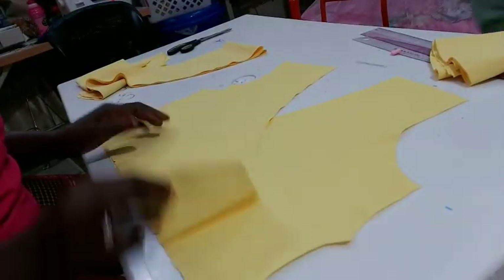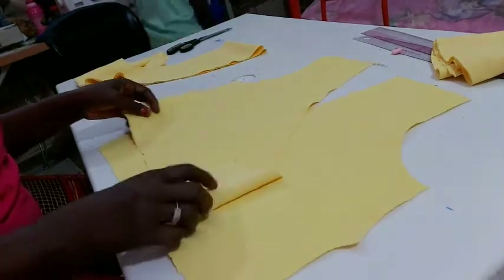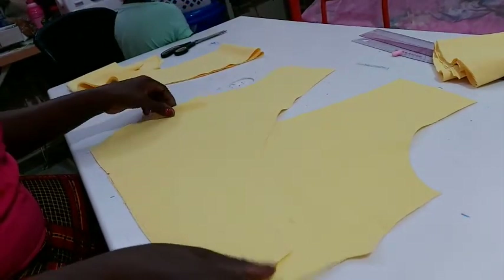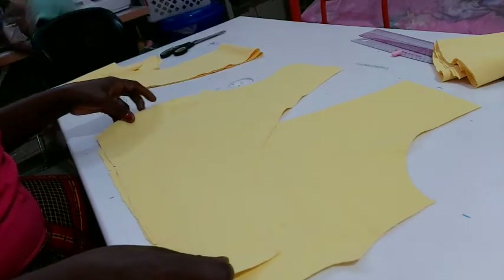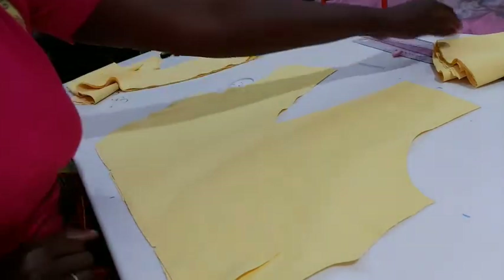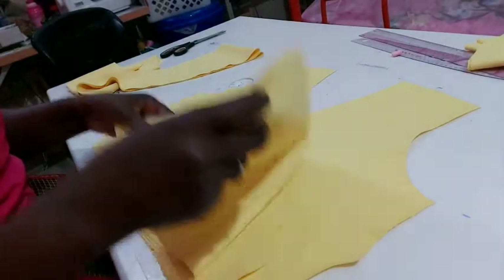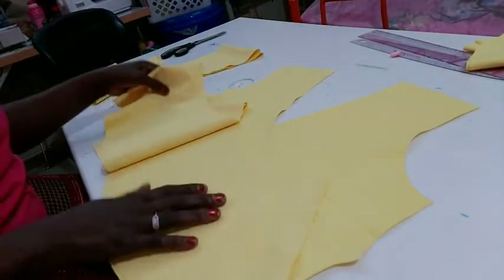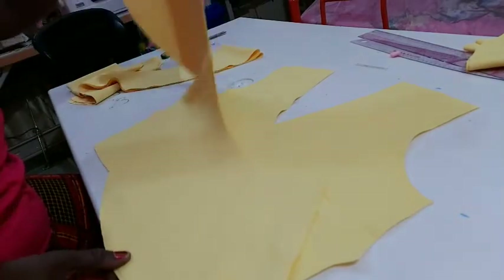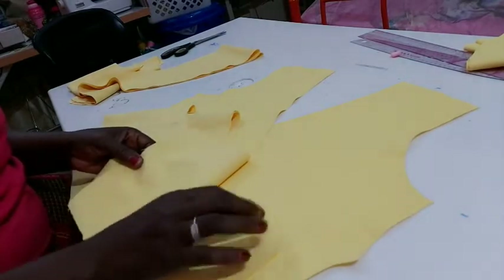I've cut the front — see the first piece and the other piece. I will match the darts together because I'm going to take it to the machine and stitch the darts. Now I've cut my peplum. The video on how to cut this peplum is already on my YouTube page — I'll add the link to it. I cut the peplum into two because I'm going to be attaching it to the wrap blouse.